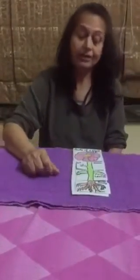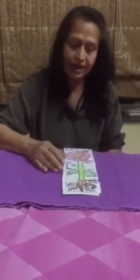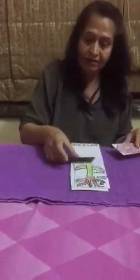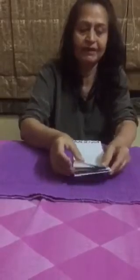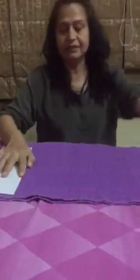The actual sequence goes like this: flowers, stem with bud, stem with leaves, and finally the roots. The children may not know the sequence and may make mistakes, but slowly as you do this activity again and again, they will learn the various parts of the plant and get the concept very well. Besides this, I have another math activity here.